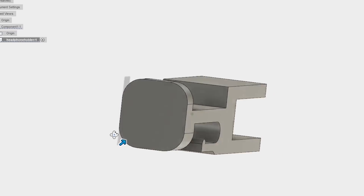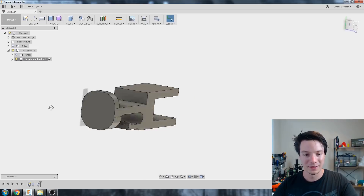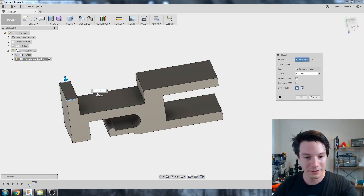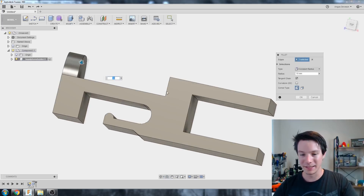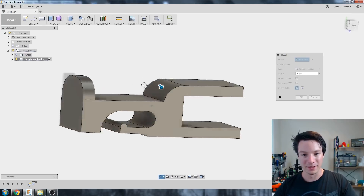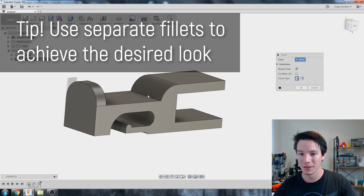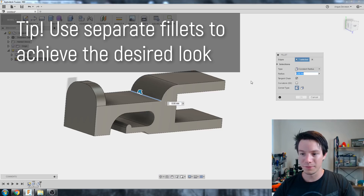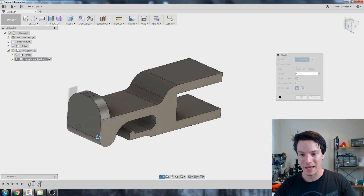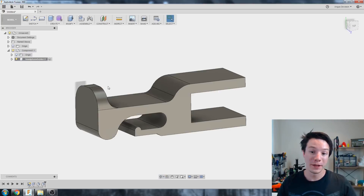I can drag to figure out what I want. I'm thinking 10mm looks pretty good — I'll fillet the top one at 10mm, and then this one underneath. Holding down Control to add to selection, I'll fillet that one there and maybe this one. That looks pretty nice, so I'll accept those fillets. Then I'll go to Modify > Fillet again for some smaller fillets — 5mm — and apply them to several more edges. Starting to look good.